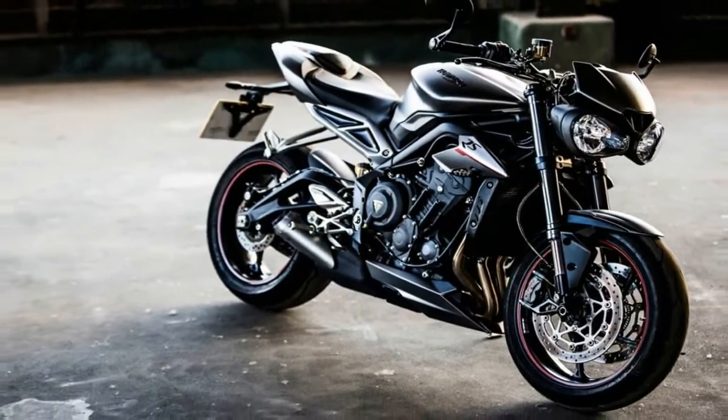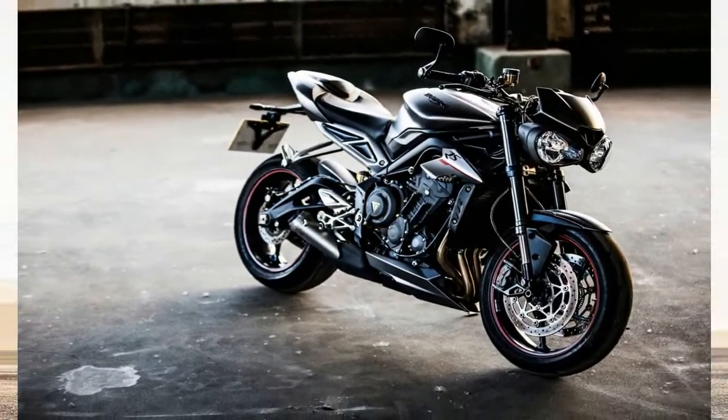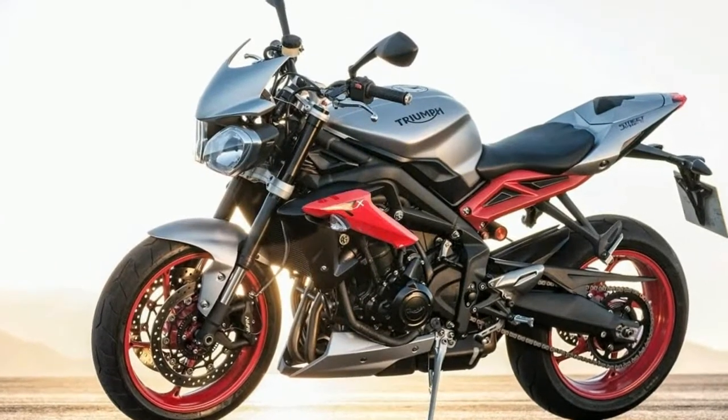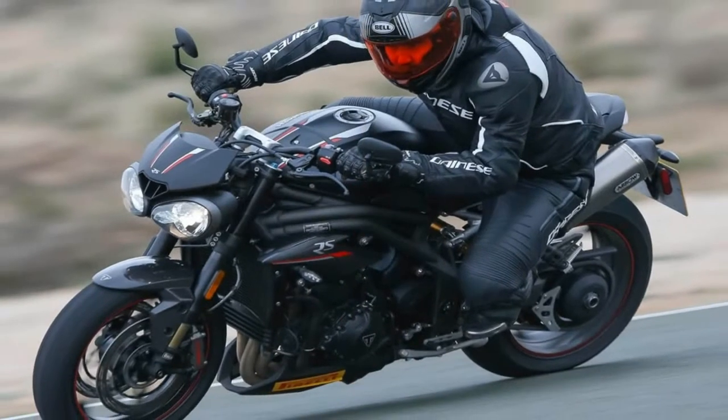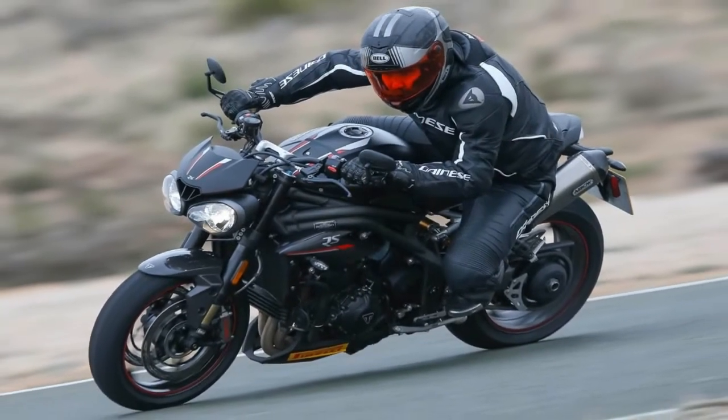Thanks to the lighter internals it spins up faster than before, as well as having a higher redline. Altogether, Triumph counts 105 new or redesigned engine components.